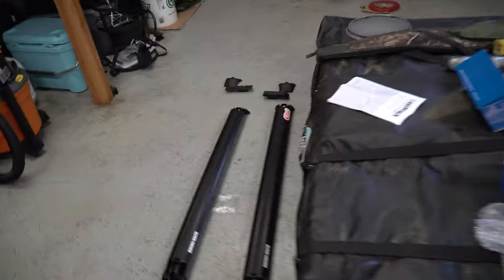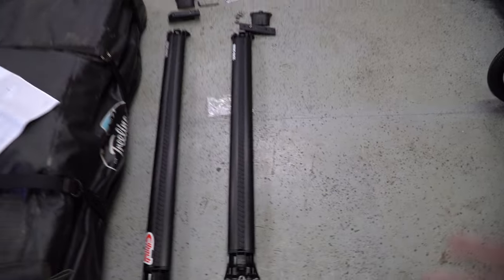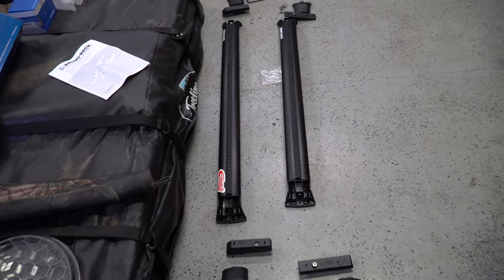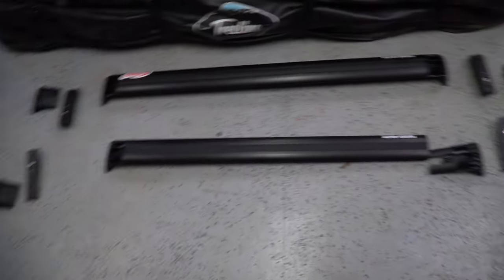For today's video we're going to be installing this Rattle Rack crossbars. I'll leave the link in the description below — I believe it's about $320, so not that expensive. I'm going to show you guys how to install it today. Before we go ahead and install the roof rack, I just want to show you guys what it comes with.